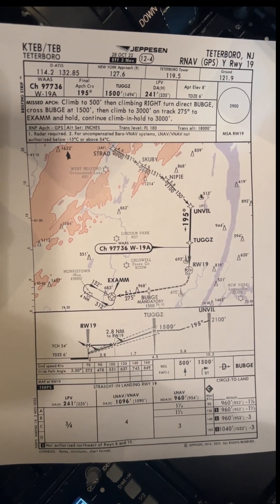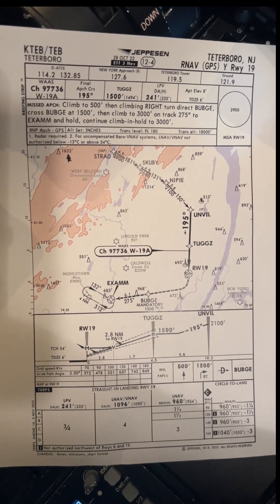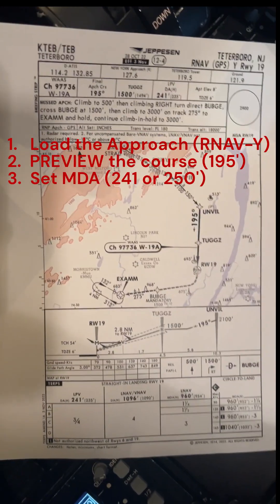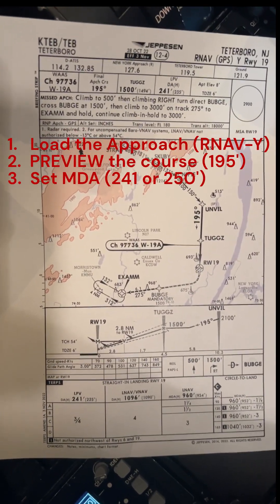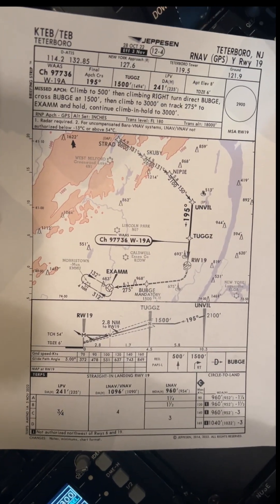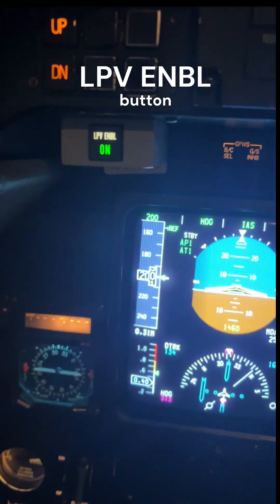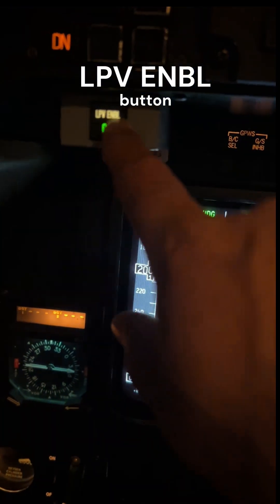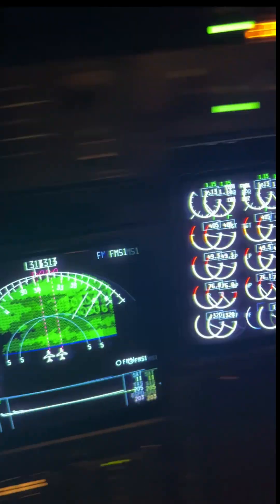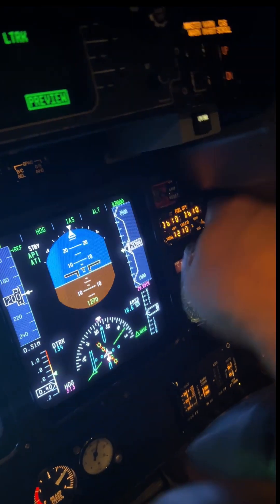Today we're going to be doing the RNAV GPS Yankee to runway 19. Since it's flown just like an ILS, you need to load the approach, preview the course, and set the MDA. The only difference is that you have to press the LPV enable button, which is right underneath the six-pack. When you press it on, a green light will illuminate. When you press it on the left side, it'll also illuminate on the right side. You can turn it on and off from either side.